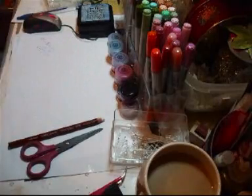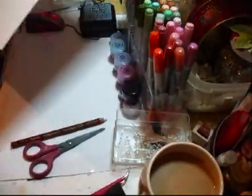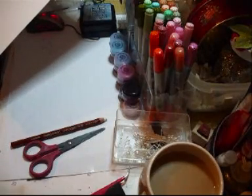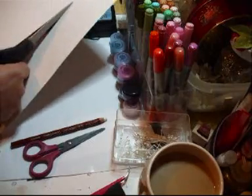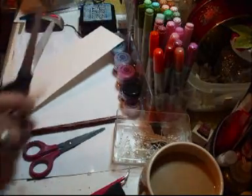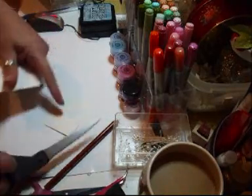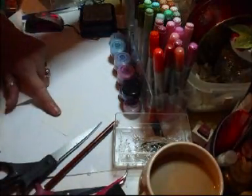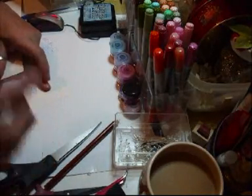And then what you're going to do is get some paper. I'm just using some thick cardstock — that's what you need, some pretty thick cardstock. And you need to cut yourself six strips, and then cut them about two inches wide. I will measure them for you.